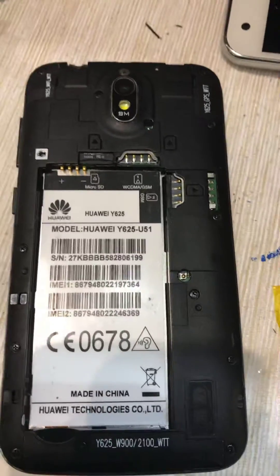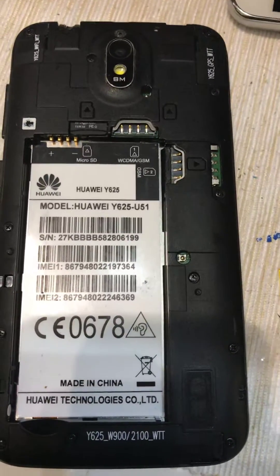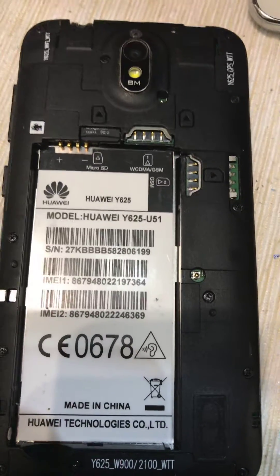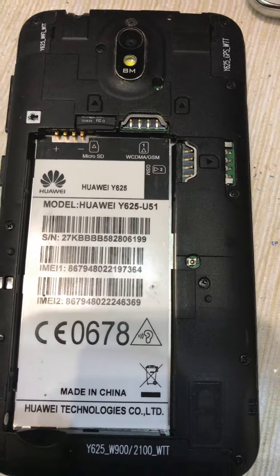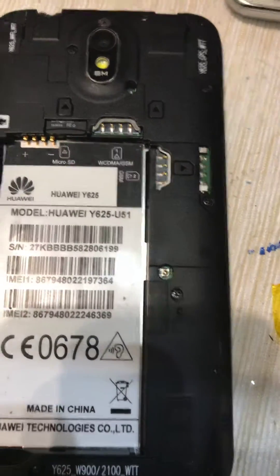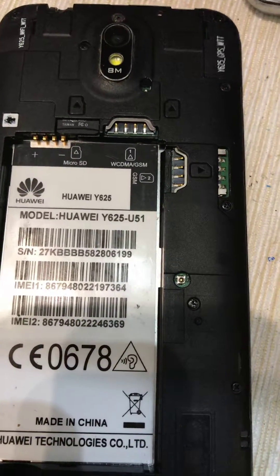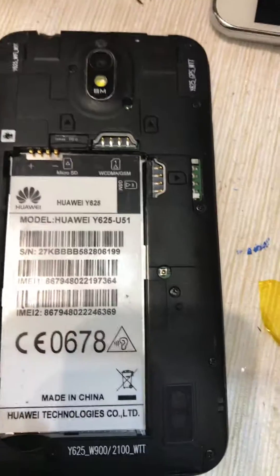Hi guys, first of all thanks to all of you for watching. I'm uploading this video about the Y625-U51 firmware because the phone was bricked with the software and wasn't starting. You might have this problem too — stuck on a logo, no IMEI, or many other problems that will be resolved with this method.